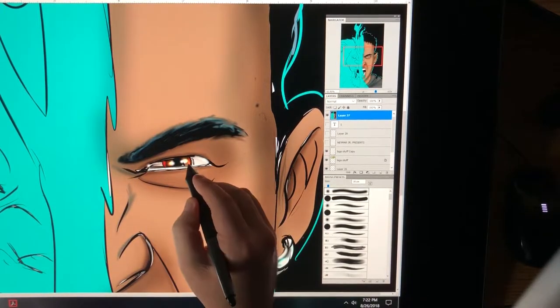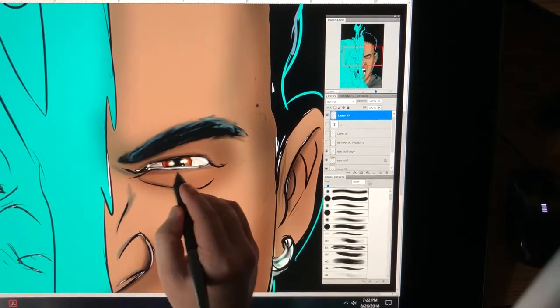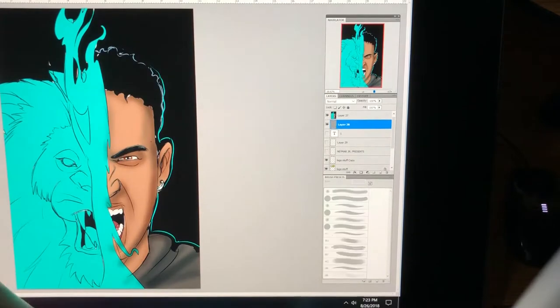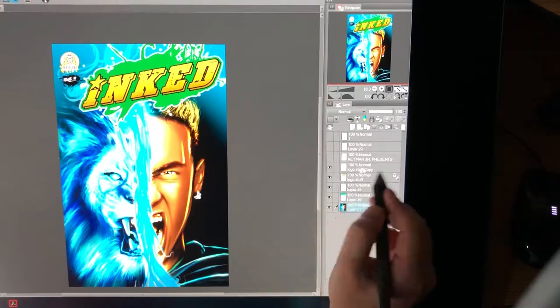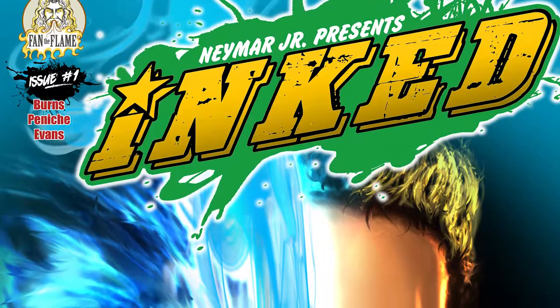After you get all the details worked in, you want to go in and add your final effects — you want to add earrings, you want to add tattoos, little glints in the eye to give that life to it. And then once it's done, we share, talk about it, and make any edits that are necessary.